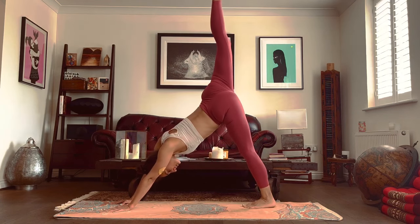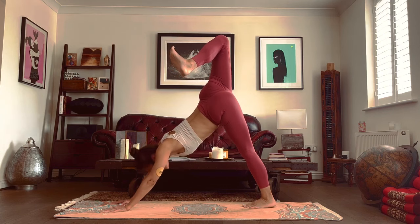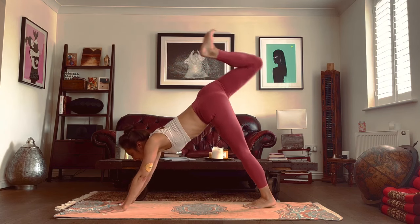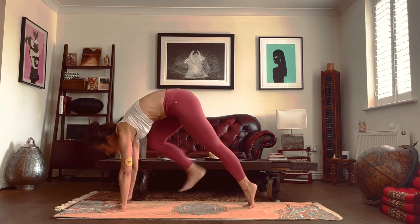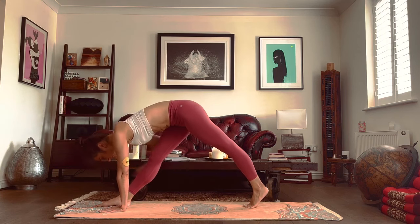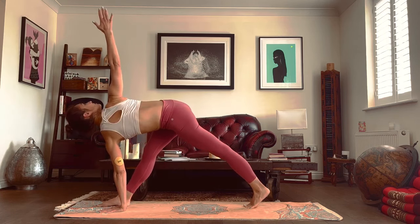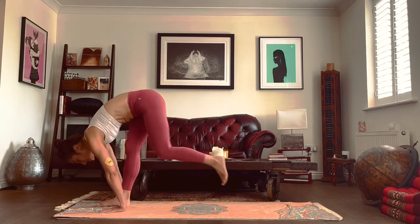Inhale, right leg goes up. Exhale, flex the foot, drop the heel. Inhale, look to the front. Exhale, knee to the dropped head. Inhale, look to the front again. Exhale, step the foot in between the hands. Straighten your right leg, left heel off the ground. Breathe in, right arm goes up. Breathe out, hand comes down, step to the front.